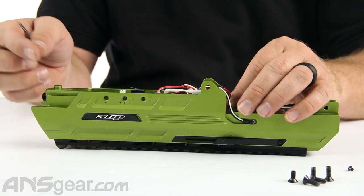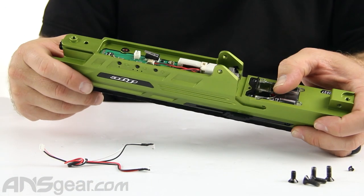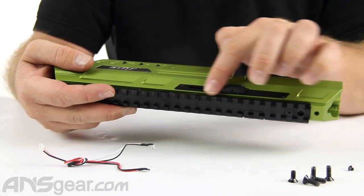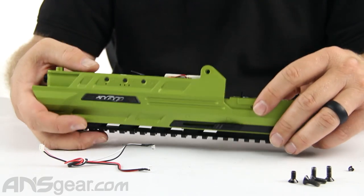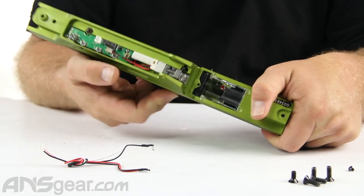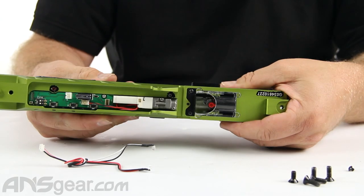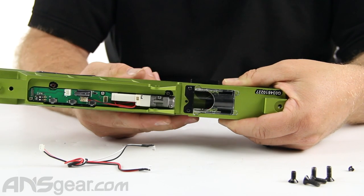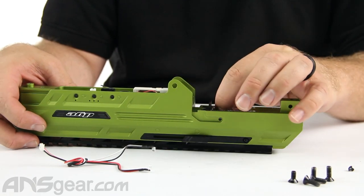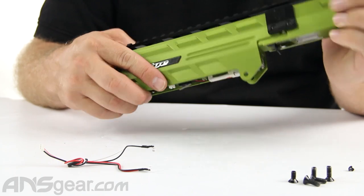That's pretty much it for the solenoid and board. Now let's talk about the breech assembly. The breech assembly can rotate. Right now, with the slider in the forward position, it's set up for mag-fed or first strike feeding. If we slide the selector back, you can see that the breech rotates around so you could use a standard hopper. I see people set these up wrong all the time, so we're going to take it apart so you can see the right way.